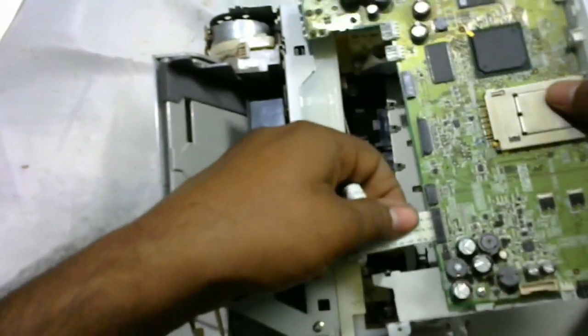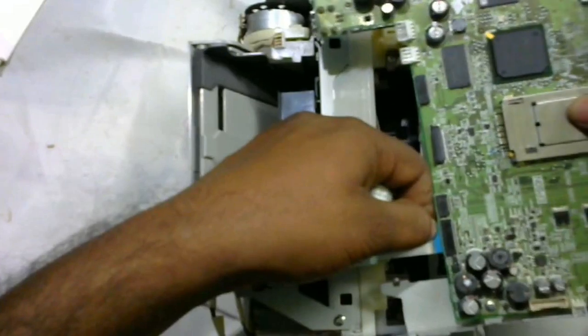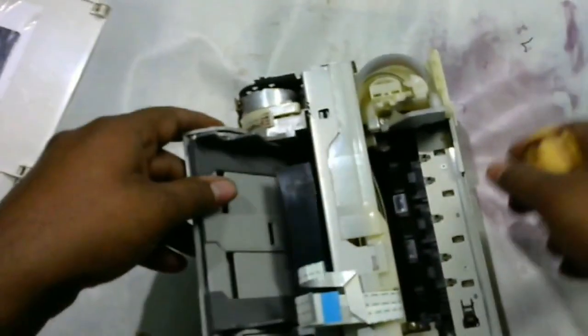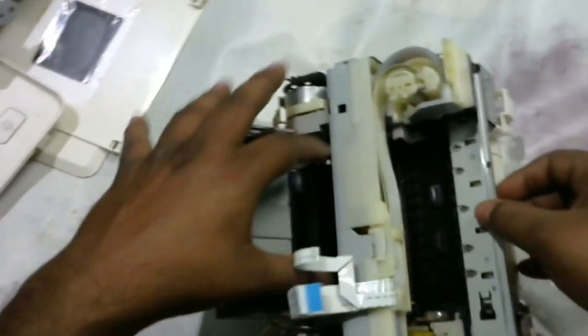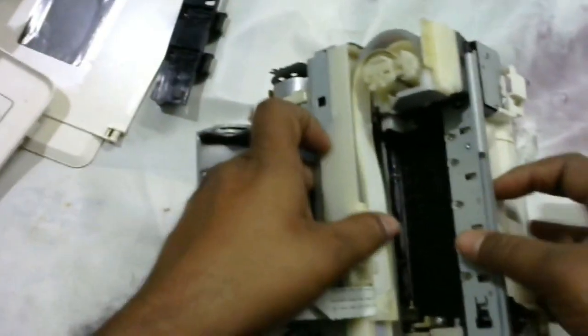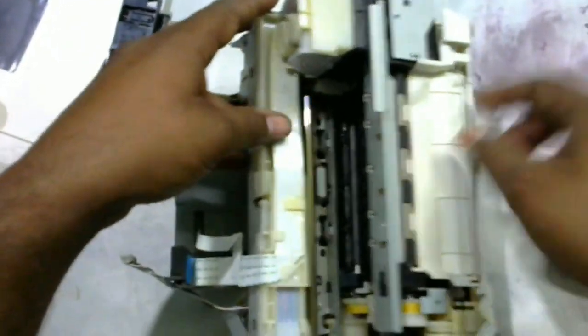There are two strip connectors — an upper one and a lower one. Remove both of them and keep them to the side. This is a paper feeder — keep it to the side.